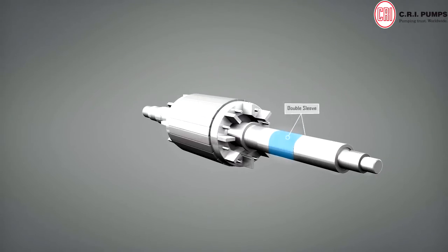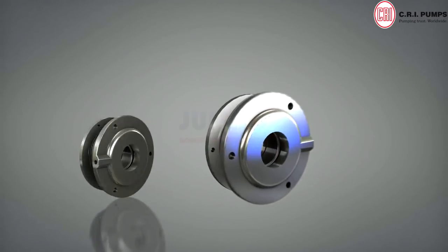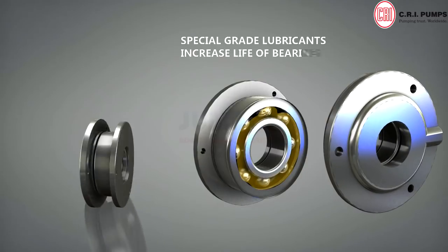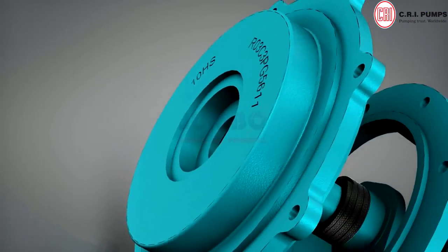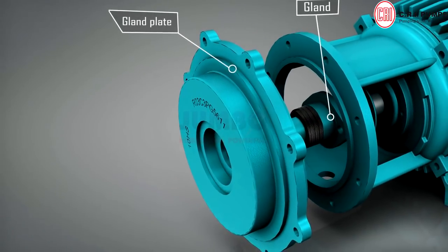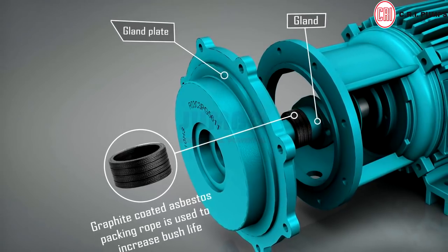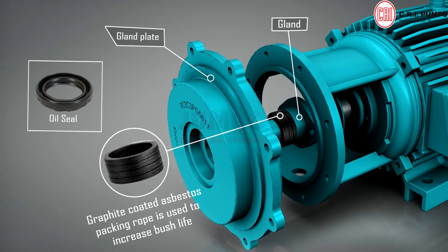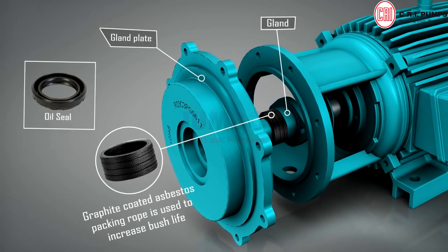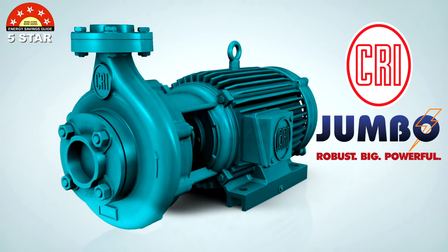Rotor comes with double sleeve, ensuring more strength and life for the shaft. Special grade lubricants increase the life of bearings. Graphite coated asbestos packing rope is used to increase bush life. Along with gland rope, a special seal type design is also available in star-rated CRI Jumbo Monoblock Pumps.